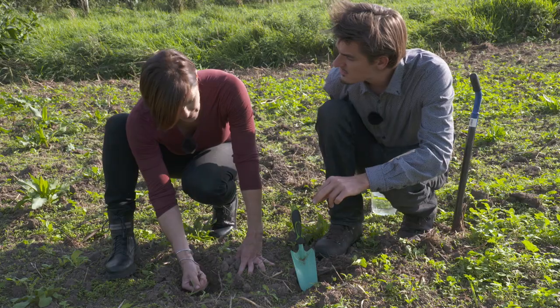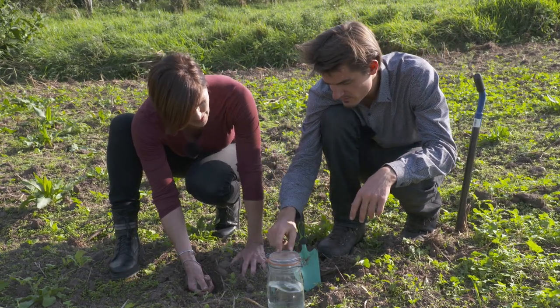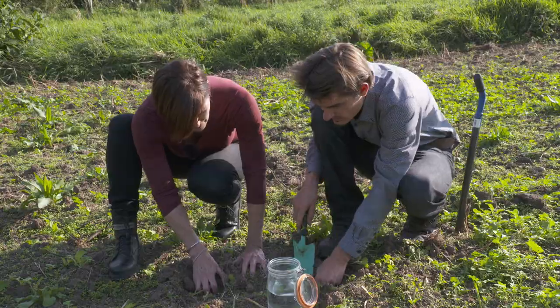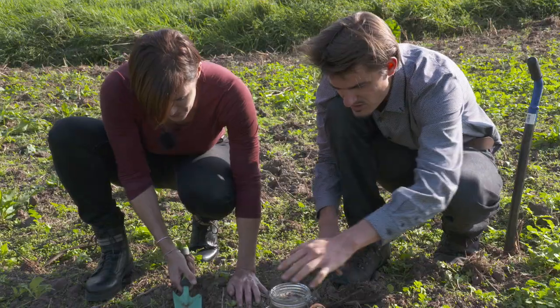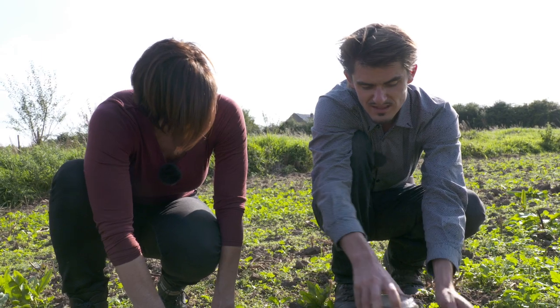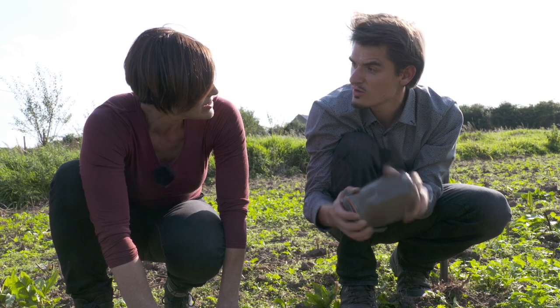There is an even better solution to know the percentages of your soil and that's the jar test. We have a jar filled with water for about half of it, and then we fill it with soil. Then we close the jar and just shake it — it's like a soil cocktail.